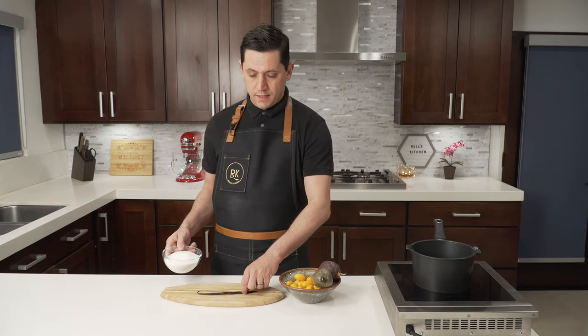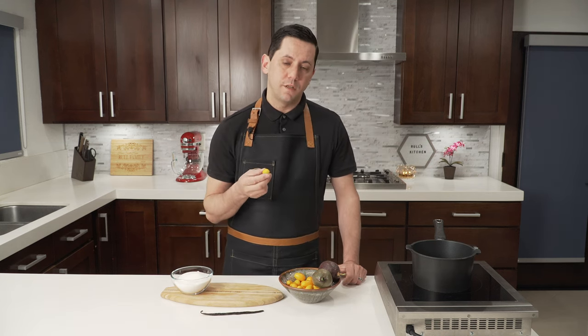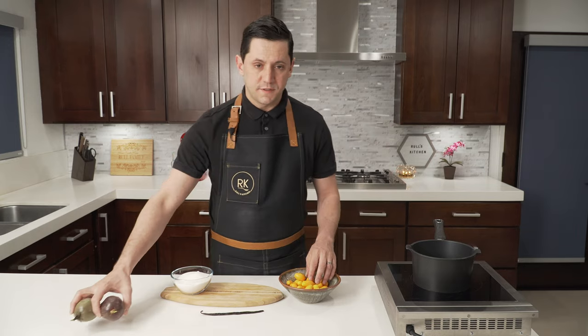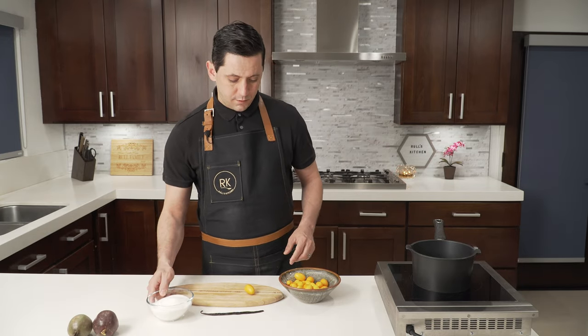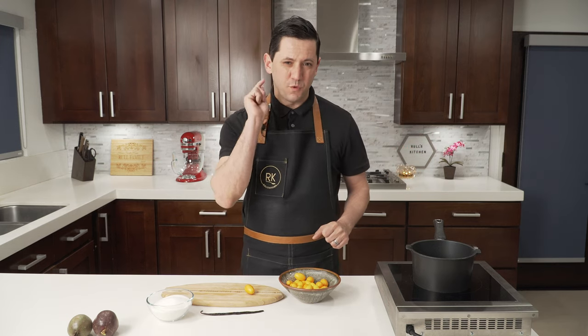For this simple recipe, we're going to have the kumquat, obviously the passion fruit we just got from the garden, the sugar, and a Tahitian vanilla bean. The kumquat are not crazy bitter, but in order to remove a little bit of the bitterness, I am going to first cut them, remove the seeds, and blanch them one time with water and salt. That's going to help remove some of the bitterness from the skin.